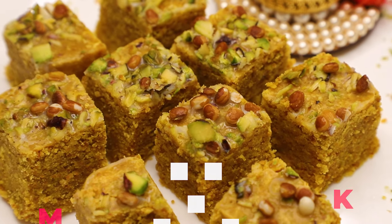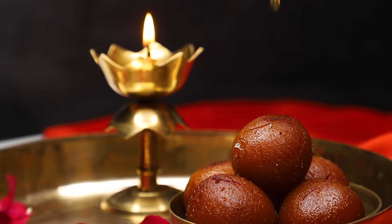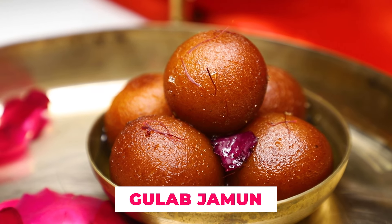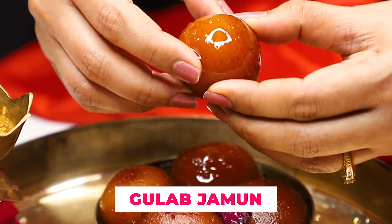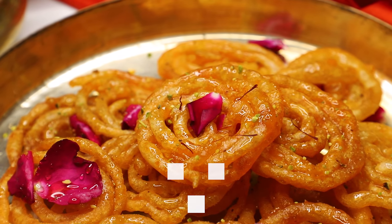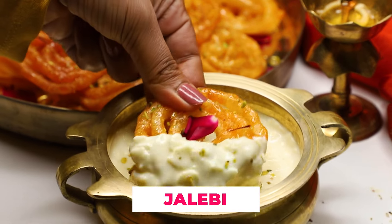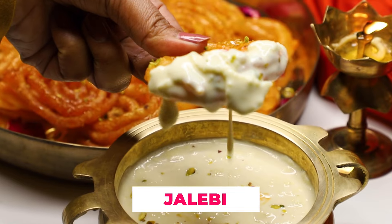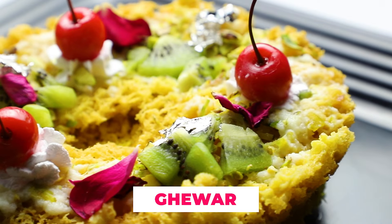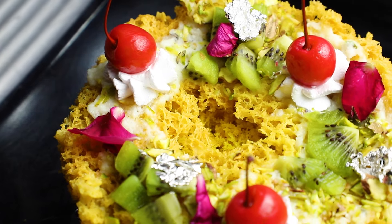And we have done Gulab Jambu, covering the most popular varieties and techniques related to Gulab Jambu.